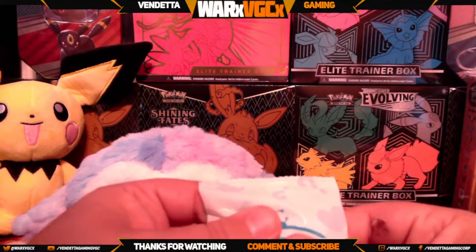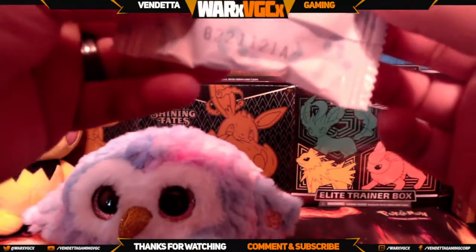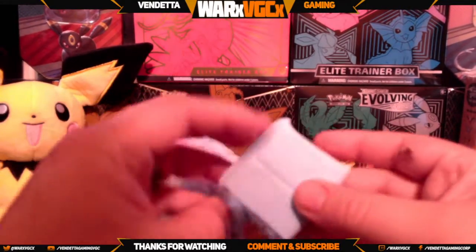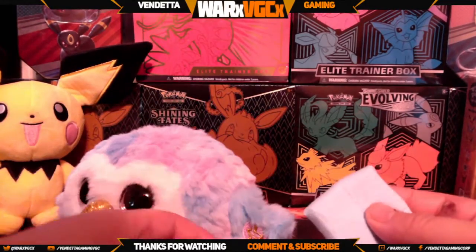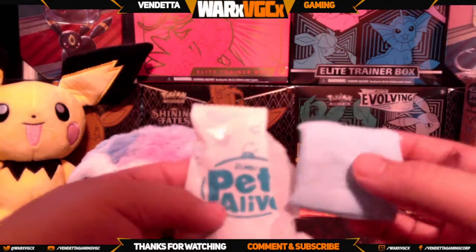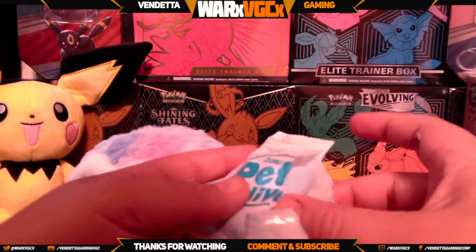And then we have — what is this? Let's see what this is. It's some kind of foam. I would imagine we use this for something — I don't quite know at the moment, I'll have to look it up and see what it's used for.